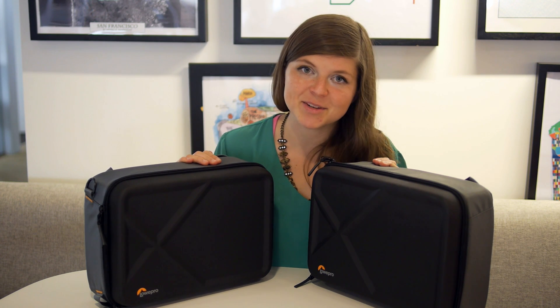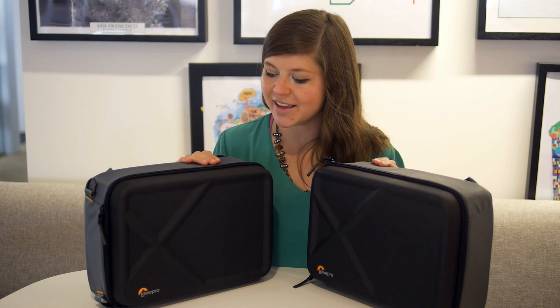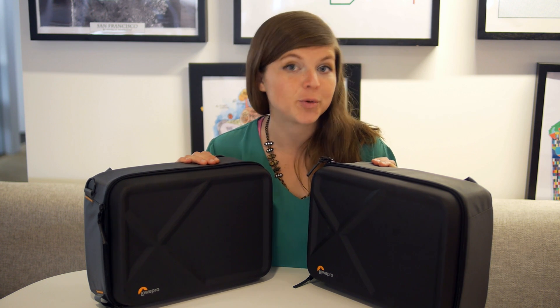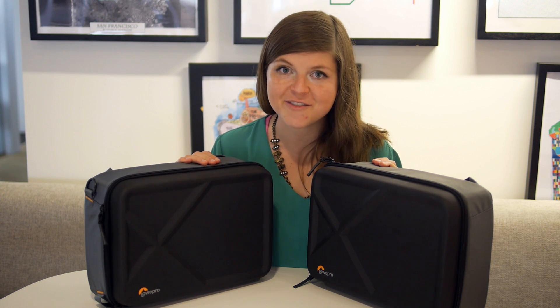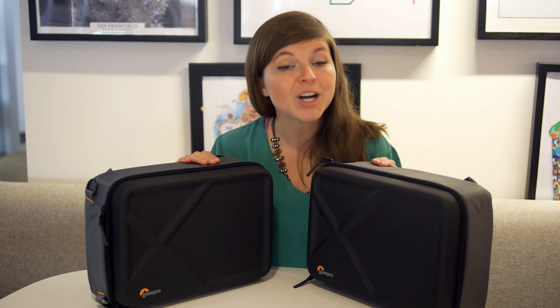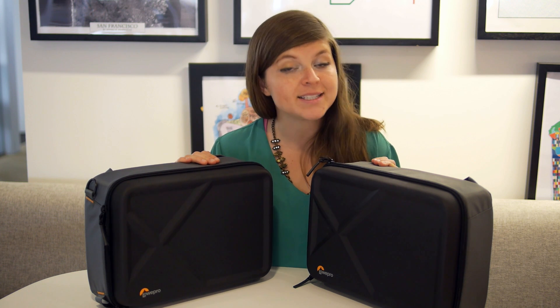Hey guys, I'm back, this time with some great news. Lowepro is partnering with me to do a giveaway for you — we're giving away this two-in-one drone case, valued at $99.95, to one of our viewers. All you have to do is subscribe to my YouTube channel and leave a comment below telling me your favorite place to fly a drone.